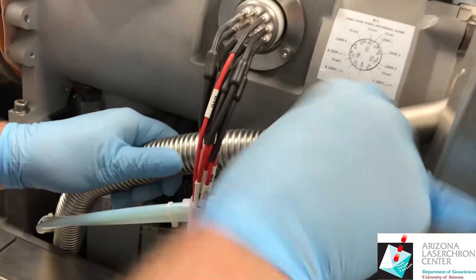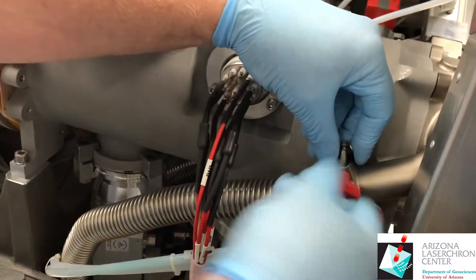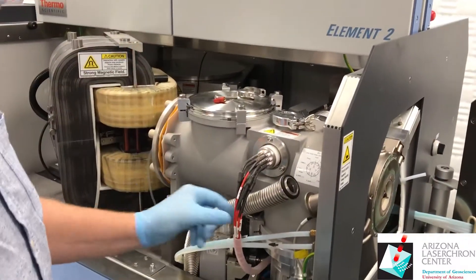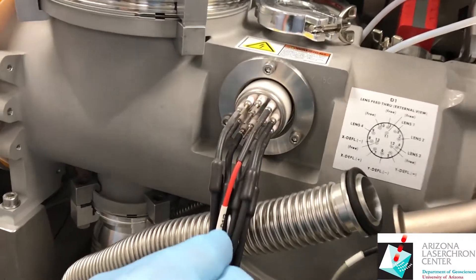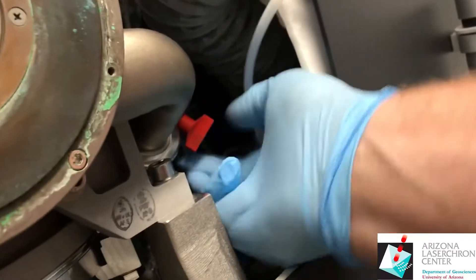Disconnect the forward vacuum line — there's one just like it on the back side. If you accidentally knock off one of the labels while you're working on it, refer to the figure to get it connected on the correct one. Remove the back vacuum line clamp.